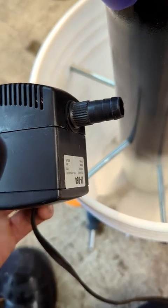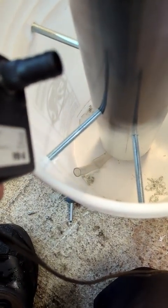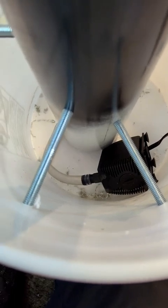Next, connect your pump to the hose you just pulled out from the bottom and just set it in the bottom of the pail. Once it's connected it should look something like this. At this point you could add water to the bucket if you want to keep it a little more stable while you attach the water diverter at the top.